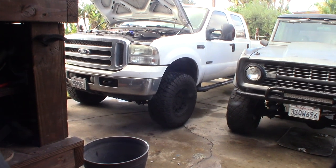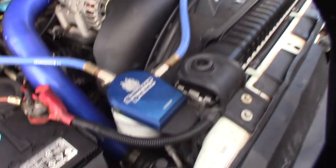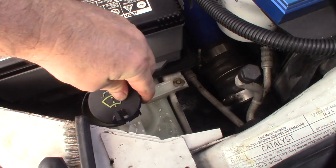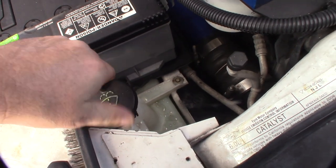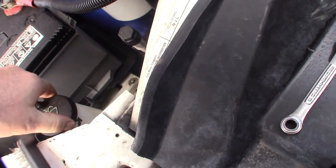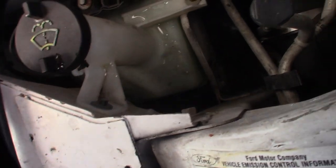My windshield washer motor doesn't work. This is an F-250 Power Stroke 6.0 liter, 2006, but the washer motor should be the same for most of these F-250s. The washer motor is under the battery, so you've got to pull the battery up — the pump is down there.